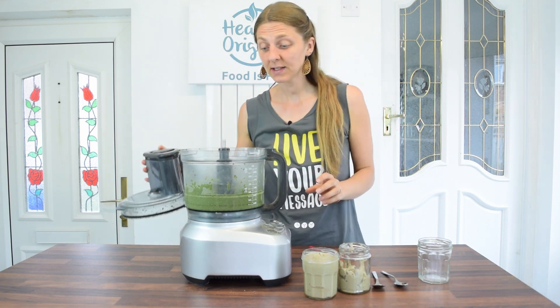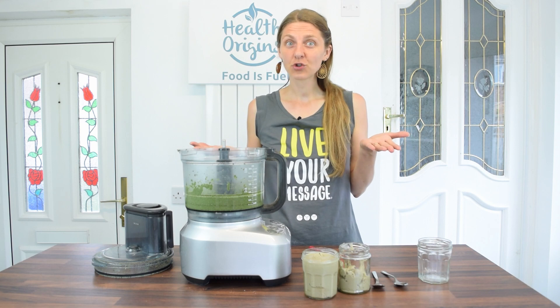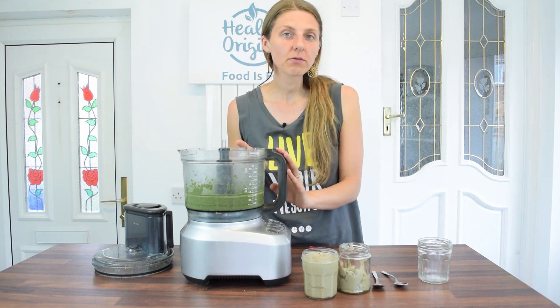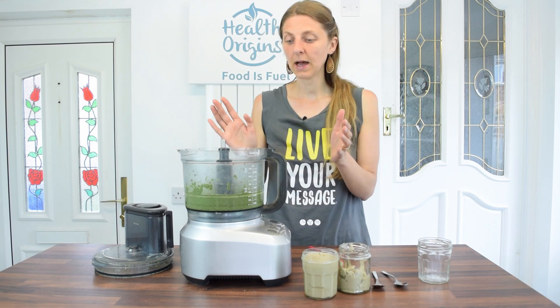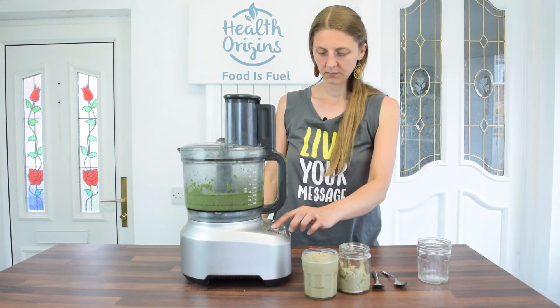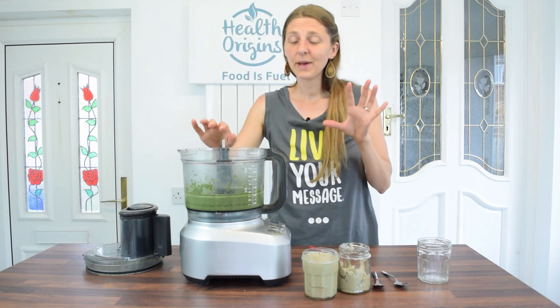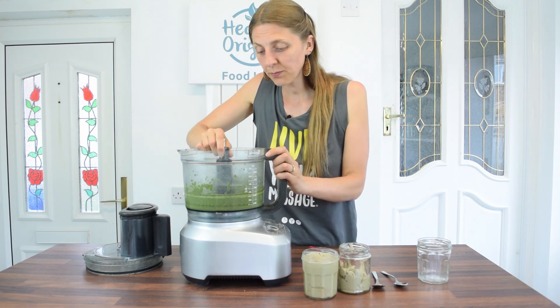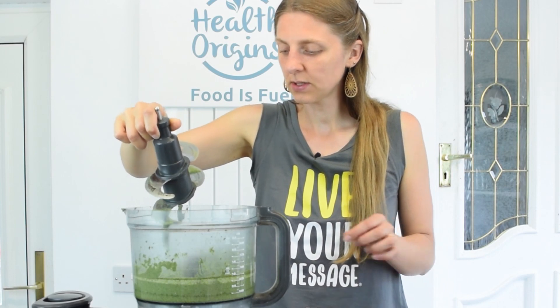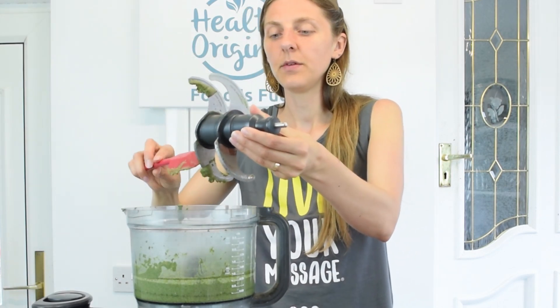At around ten minutes of blending the pumpkin seeds, with a couple of stops, I can start smelling the motor — it's probably not a great idea to make one butter straight after the other. You really want to let the motor cool down for half an hour or even an hour. I'm going to give it a rest for a minute and then go for another minute to get a slightly more liquid consistency. I'm not risking burning out the motor, and it looks pretty liquid now, so I'm going to jar it.